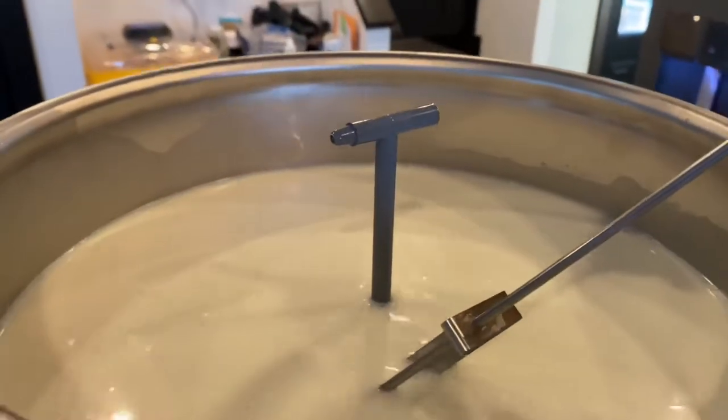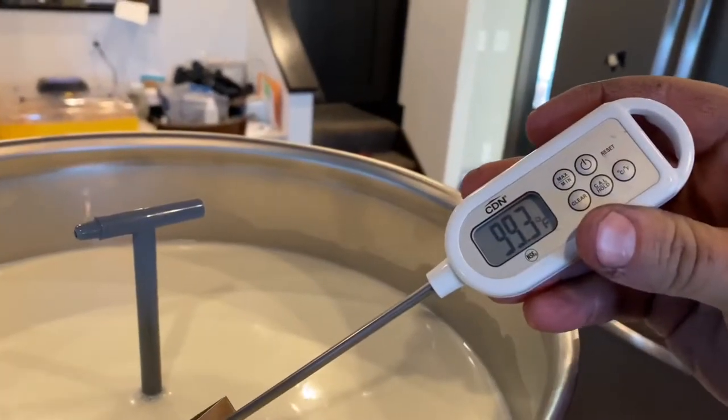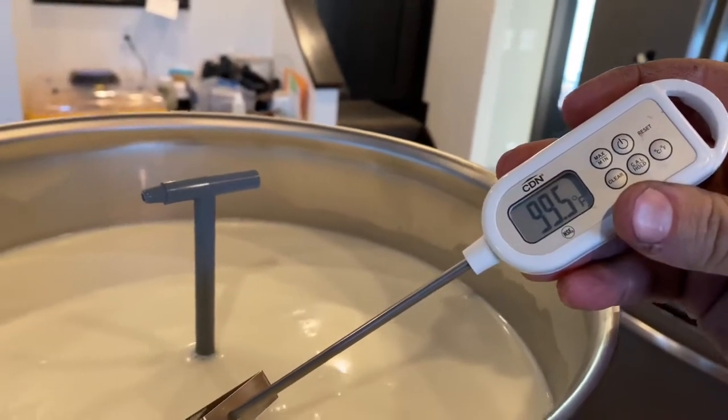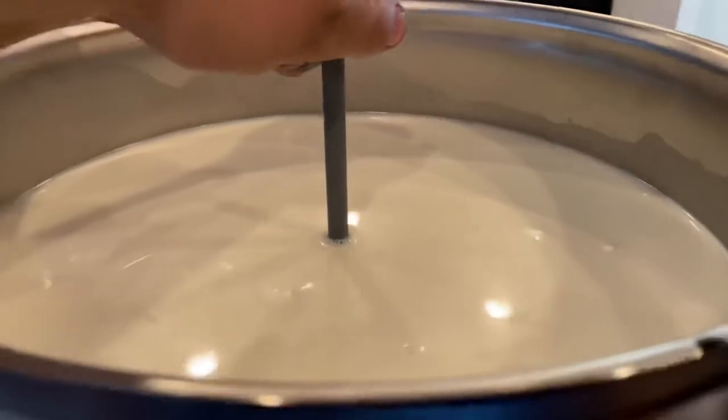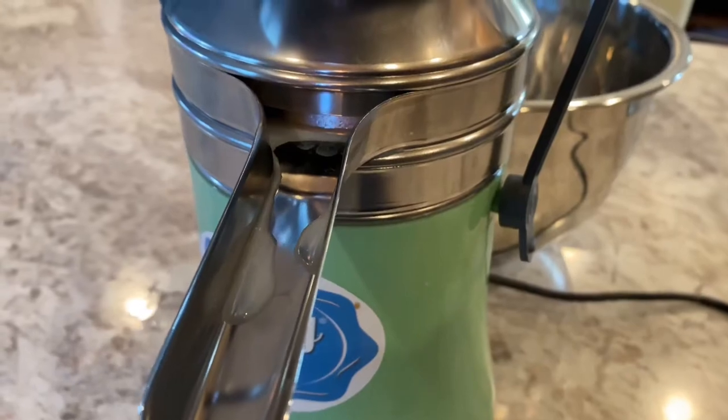Alright, so we have our sheep milk in there. We're between 90 and 100 degrees. It's starting to build up here a little bit.